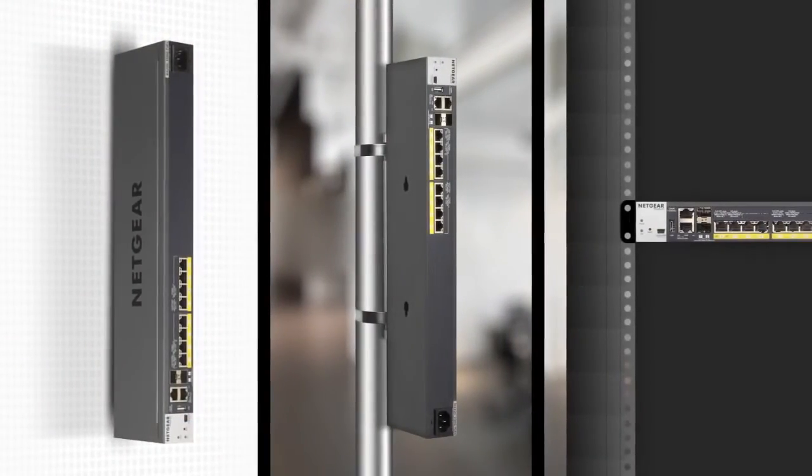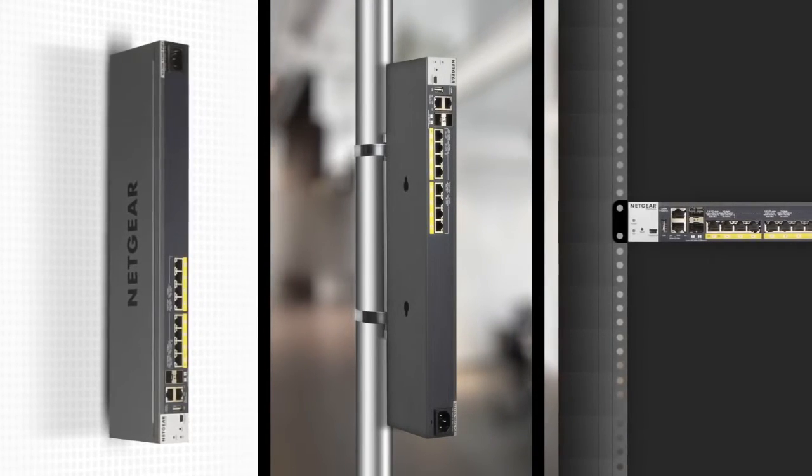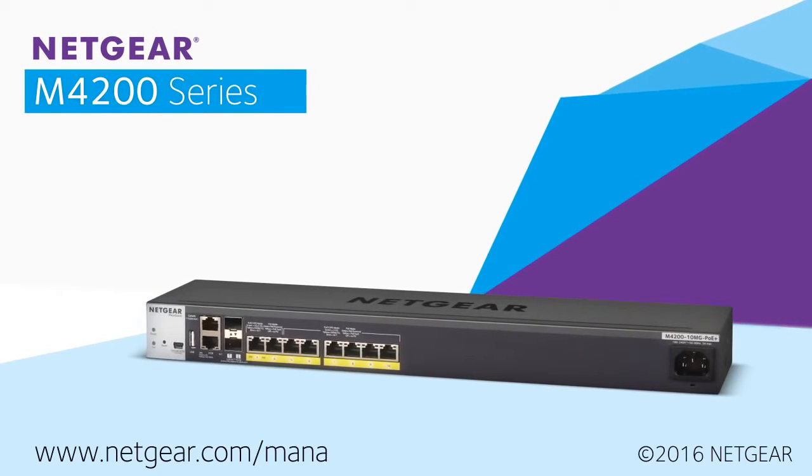Plenum rated, slim design and mounting accessories allow for access point placement optimization and cabling efficiency. Learn more at www.netgear.com.